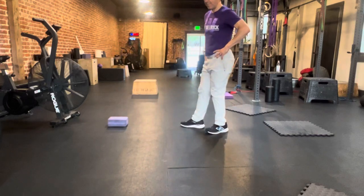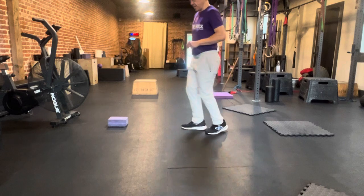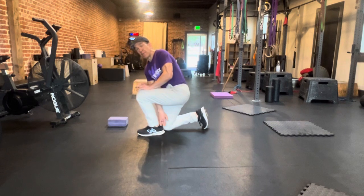Short Step Split Squat. First, we're going to find the distancing for our feet. When I go down, I want my knee to roughly be in alignment with my heel.